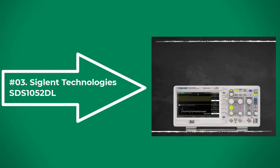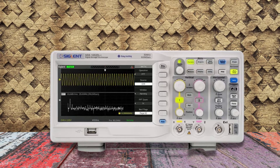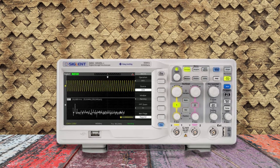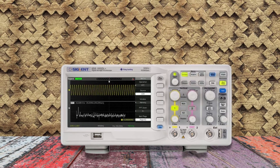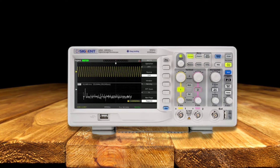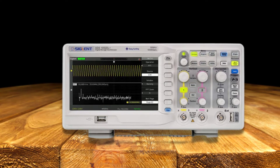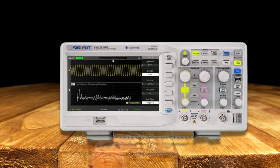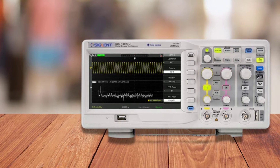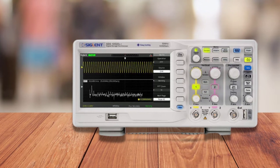At number three: the Siglent Technologies SDS-1052DL Plus. If you have prior experience in the field of electronic experiments, you must have heard about Siglent Technologies and its tools. The SDS-1052DL Plus is a perfect device for product design, assembly lines, servicing jobs, and many more applications. It has a maximum bandwidth of 50 MHz and features a two-channel design. The maximum sample rate is around 500 MSa/s per channel recorded in real time, and the record length is 32 Kpts per channel, helping you acquire detailed information on waveforms.